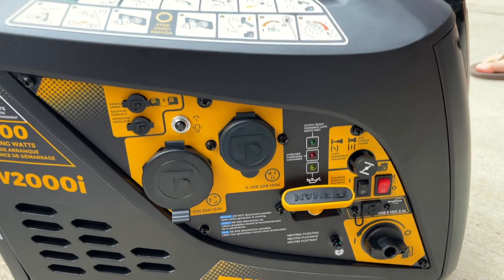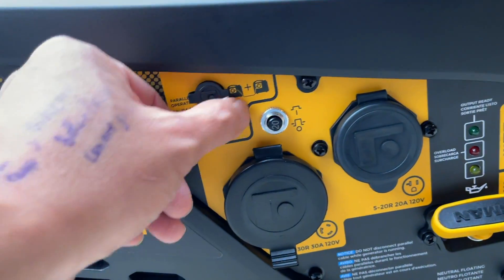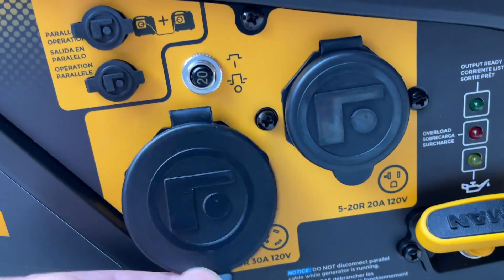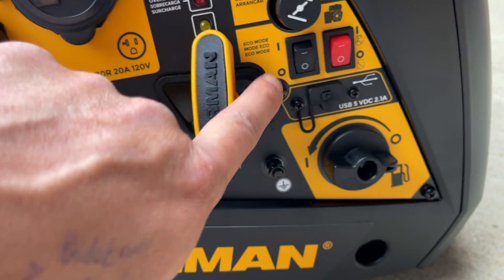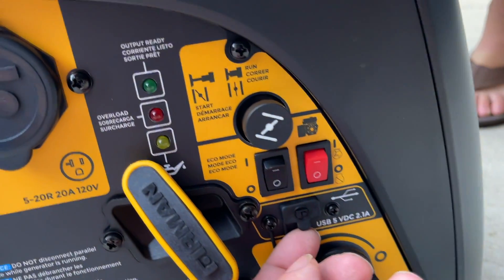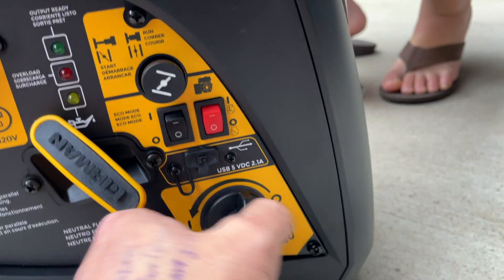Let's get a close-up on the generator itself. The main panel looks quite nice — the yellow and black design and stickering look great. There's a port for the tandem cable, a circuit breaker for that outlet, another outlet, and the pull-string starter. There's a choke switch, an eco mode switch, the main power on/off, and a USB connector — just one.